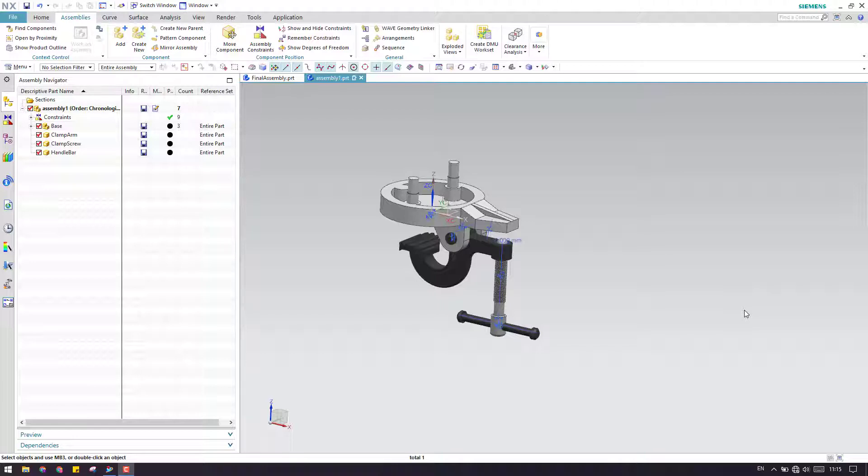Hello guys, welcome to Tech Design. In my previous video, we discussed this assembly. So let us continue this assembly now.